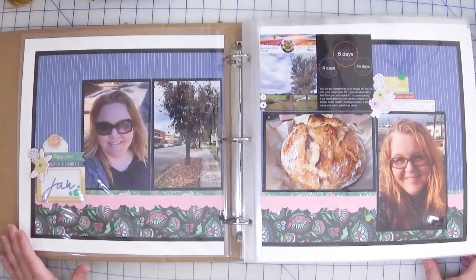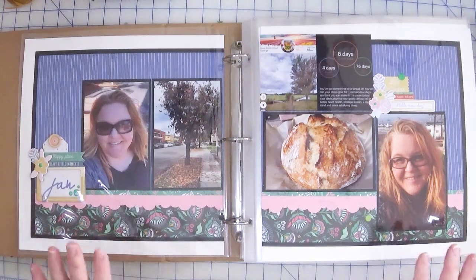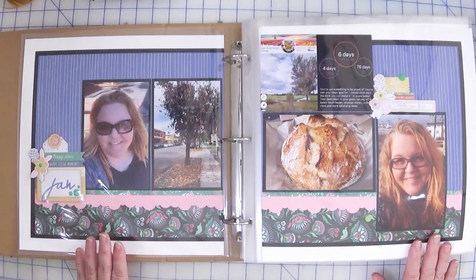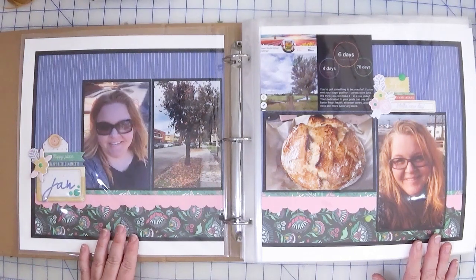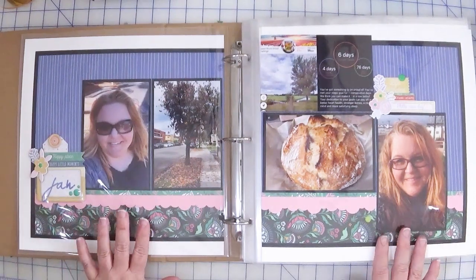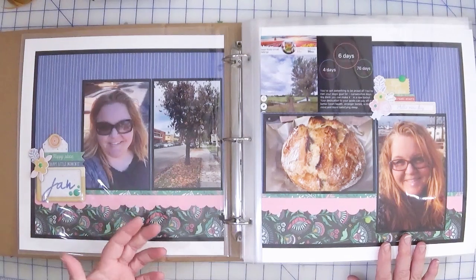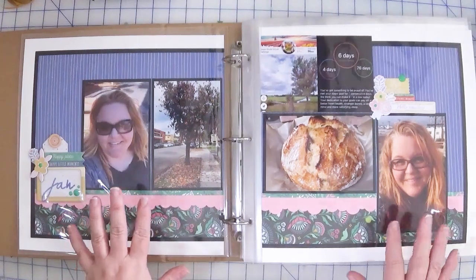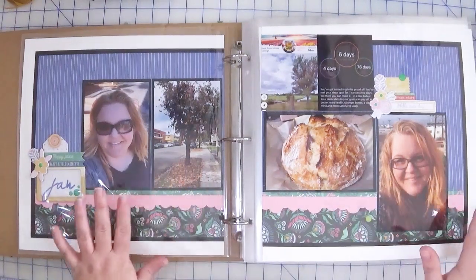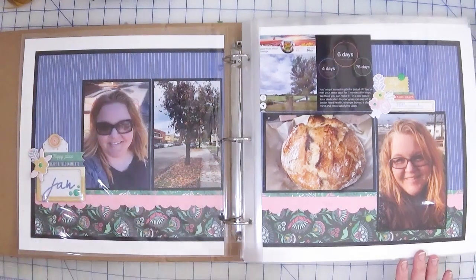Okay, so here we go — here's what the 2022 Month in Review looks like. I actually struggle to get enough photos. I know that sounds a little funny, but I've found over the past few years that I don't take a lot of photos of my day-to-day life, and that's really what I use my Month in Review for. It's maybe not your typical concept of Month in Review — if I travel on a trip, I rarely include photos in here unless I'm short, because I'm going to document those trips separately anyway.